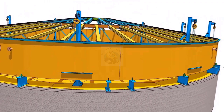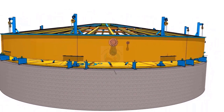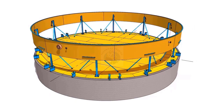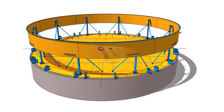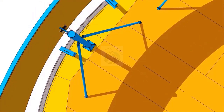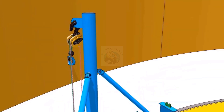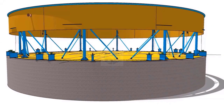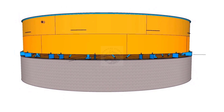Complete the welding of the shell, curb angle, roof structure, etc. Lift the shell to the required height. Install the next shell course and complete the welding. Shift the chain blocks and hooks to the second shell.